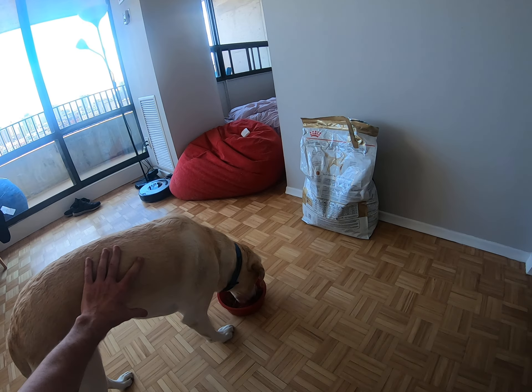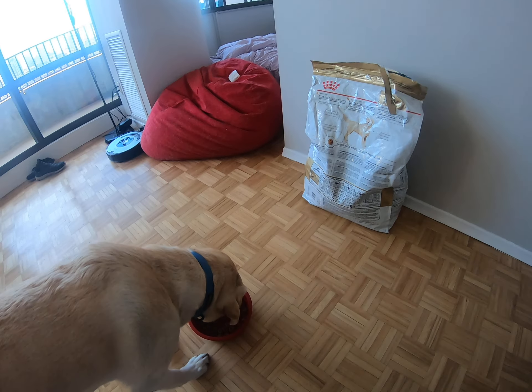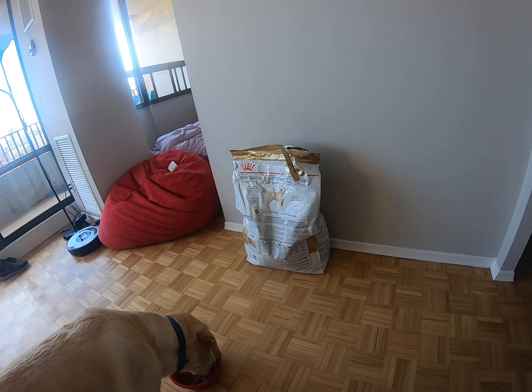Hey guys, John and Neeson here and today we're gonna talk about what I feed my guide dog. Neeson's just munching away on his dinner here. So I feed Neeson Royal Canin Adult Labrador formula.